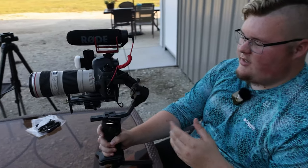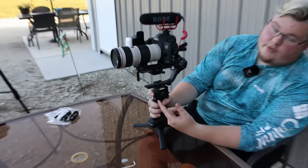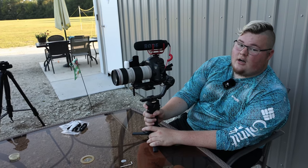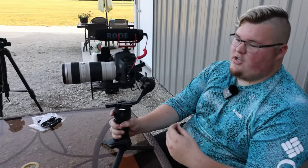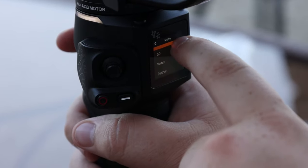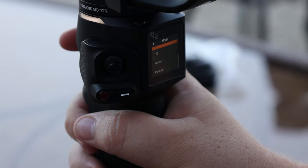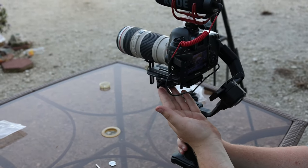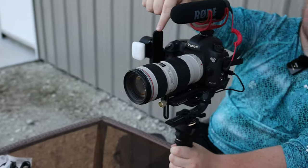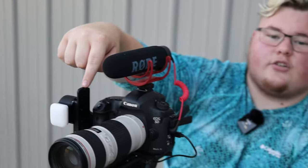There's a little trigger on the gimbal. You can change modes with the trigger by clicking it, which changes the label of the icons next to the camera portion. The modes it has are: pan follow, lock — which locks the camera where it's at, so that would be your tripod mode — follow, POV, go, vortex, and portrait. There's also a sliding axis at the top where you can undo it and slide it to get that vertical camera angle that everyone's looking for on TikTok.